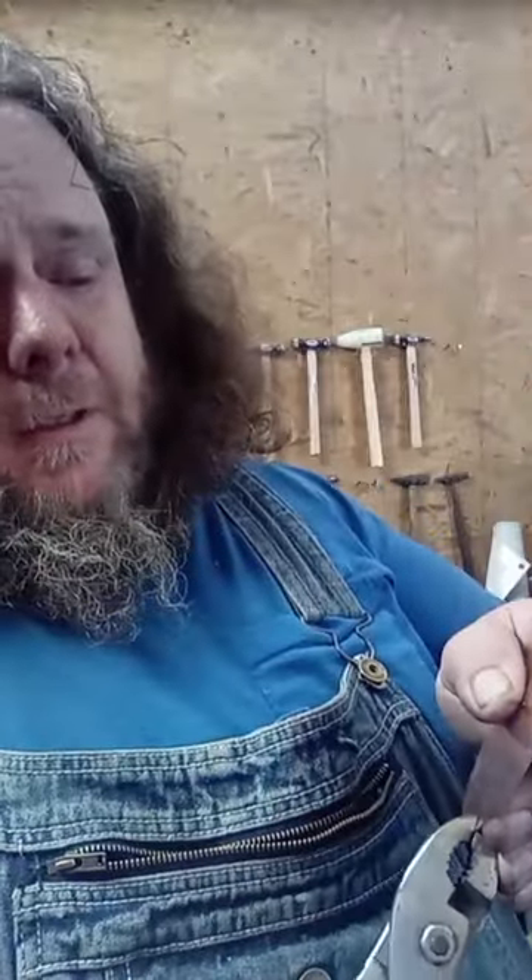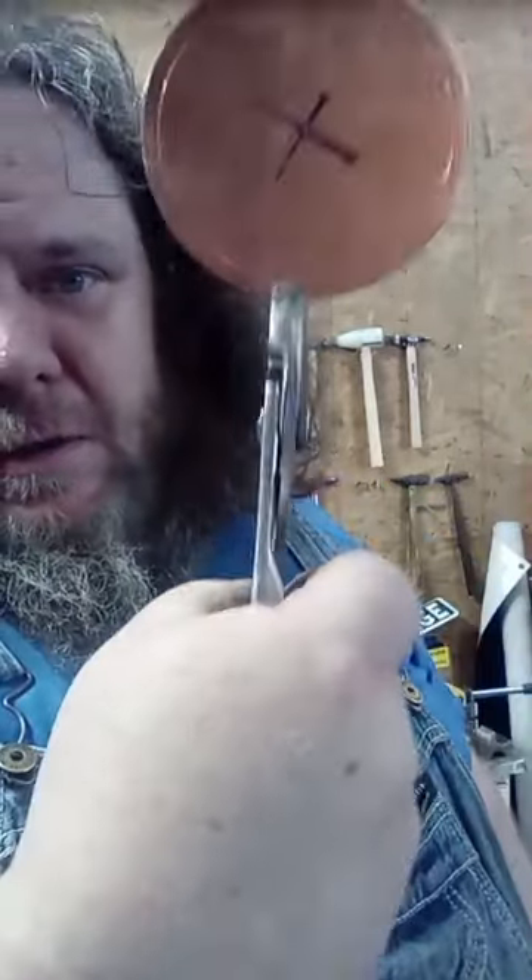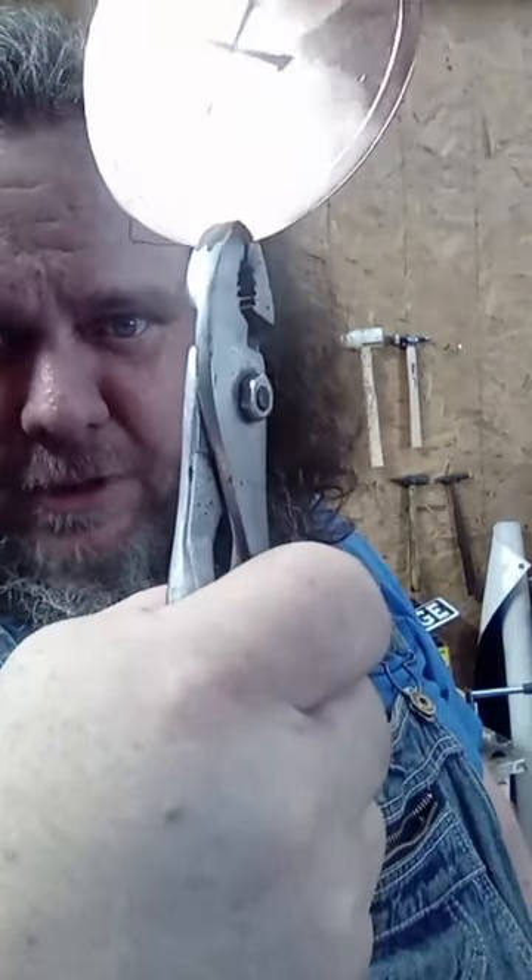Now we're back to the slip joint pliers. I'm doing the exact same thing on this that you've done on the sidewall. You line the pliers up with that inside line and don't do them right up against each other - leave a little bit of space in between. In this case I'm going about three-quarters of an inch in between bends, center of the pliers to center of the pliers.